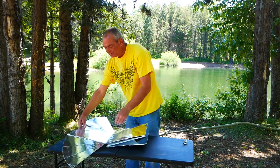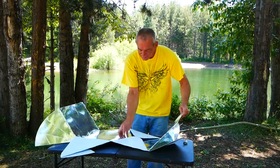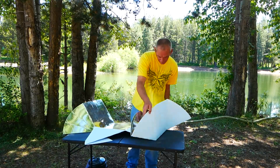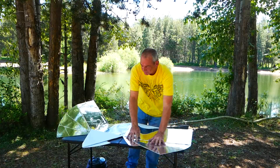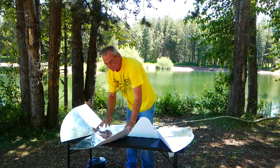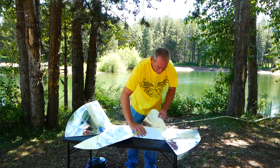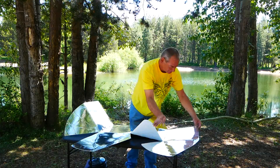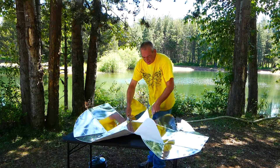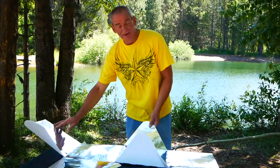First thing we're going to have to do is fold it completely out. Make sure it's all nice and flat. Make sure all these joints are nice and loose. By the way, this is $149 for this size. There's a smaller size called the Duo. It's getting windy, so this is going to be interesting.